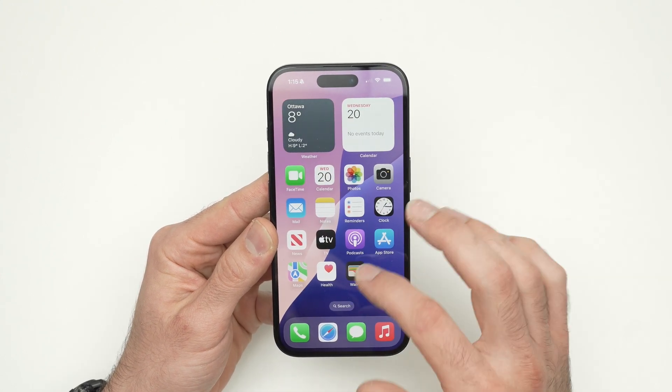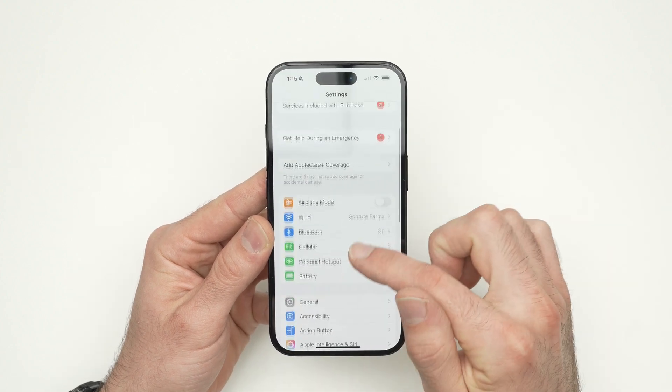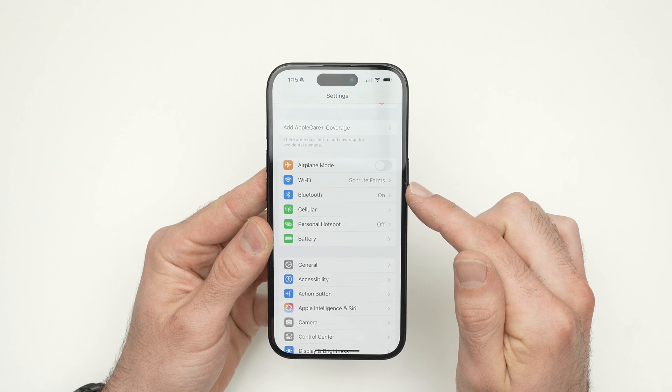First thing you need to do is go into the Settings of your iPhone. Once you're in Settings, you need to go down until you see Personal Hotspot. It should be one of the first options.